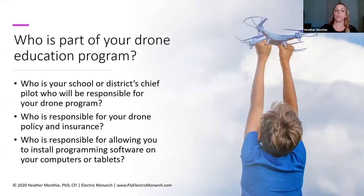The first part of your drone program: consider the who — who's going to be involved. Who is going to be your school or district's chief pilot and who's going to be responsible for your drone program? If your school or district does not have this, it's probably you. So if you are the one that's really interested in bringing drones into your school or district, you've got to be that champion for it. Generally most drone education programs are going to have a chief pilot.